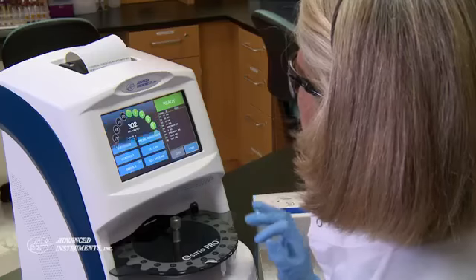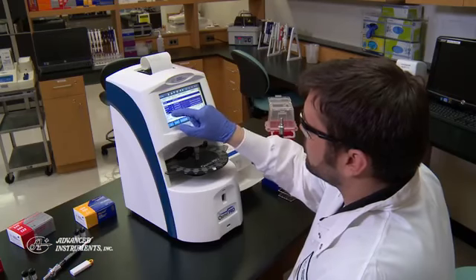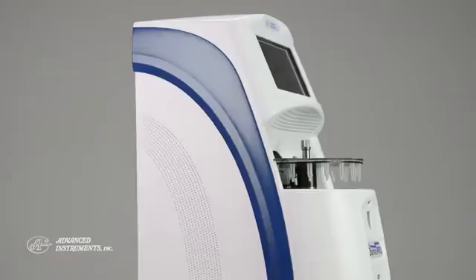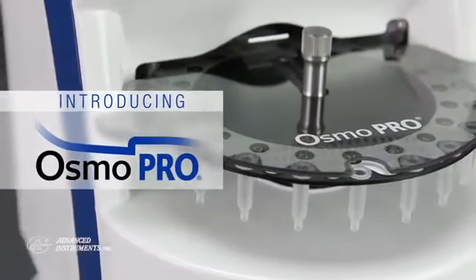You're passionate about delivering accurate test results with confidence and efficiency — so are we. We've taken our clinical diagnostic expertise to the next level by developing the ideal osmometry solution for today's busy laboratories. Introducing OsmoPro from Advanced Instruments.